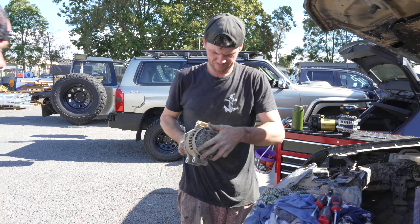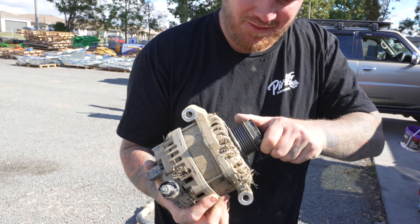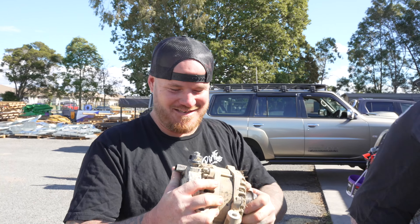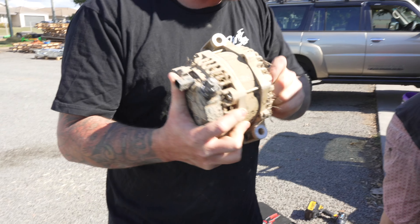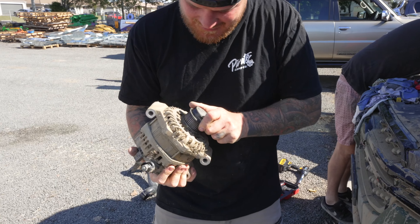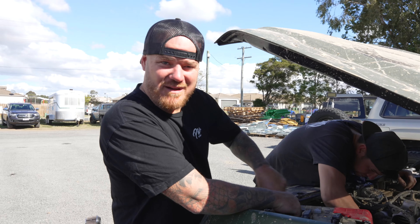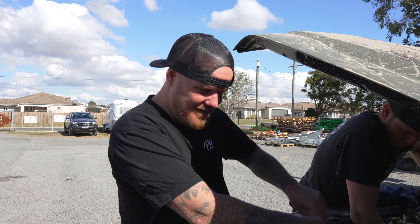We got the alternator out - let's have a look. I don't understand why it wasn't working. Are they meant to spin both ways? I think I found the problem. That's the first piece of the car that's seized. We're gonna try - swap the battery, give it a hit on the starter, and see if it starts and runs.